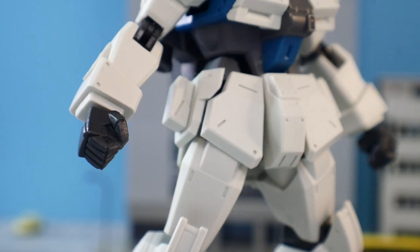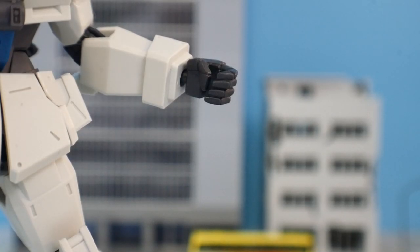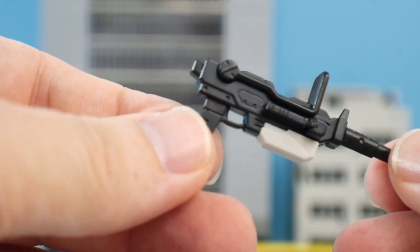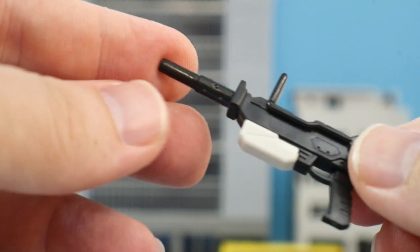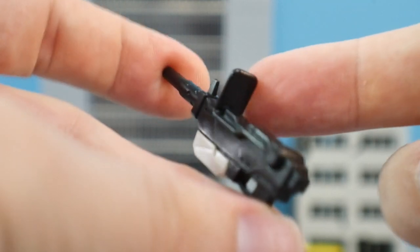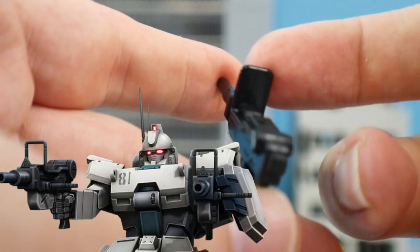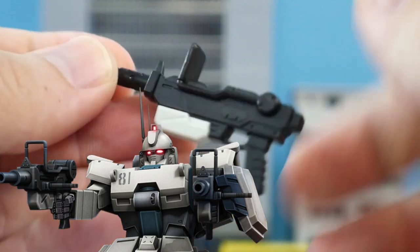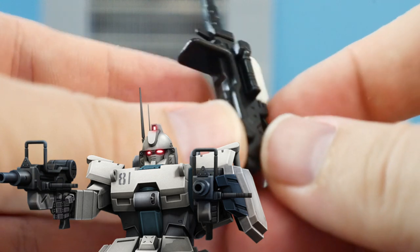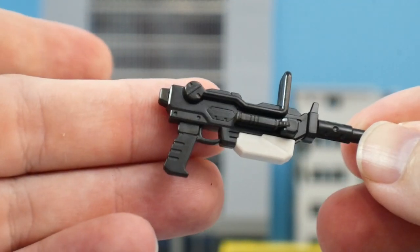For hands, he comes with two fists, a right-handed trigger finger, and a left open hand so he can grip the beam sabers. Then we have the machine gun, which looks really good with nice details overall. The main problem is that the shoulder butt stock is one solid piece and does not rotate, and the handle also does not rotate, but nonetheless it looks really good.